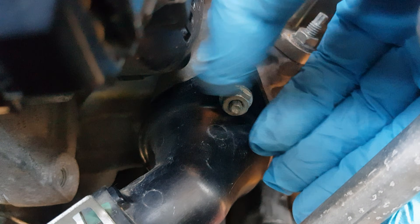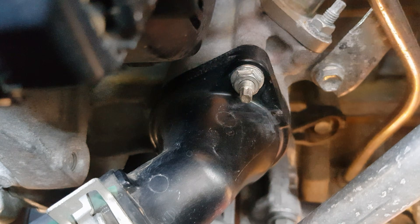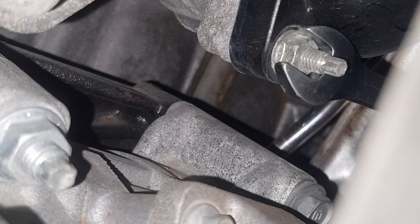Now we're going to put the thermostat cover back so we can fill it with distilled water to remove any leftover coolant. Also, don't forget to tighten the radiator drain valve.